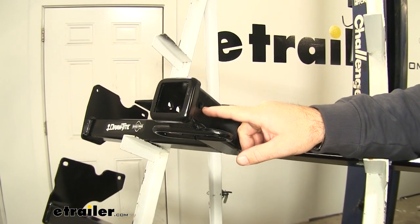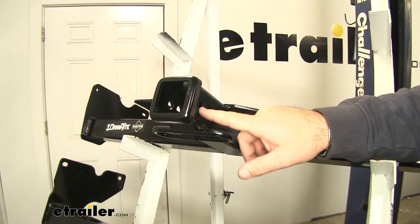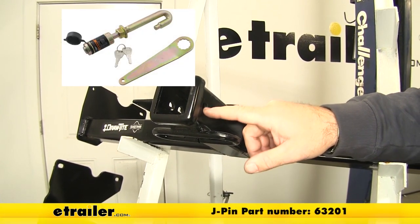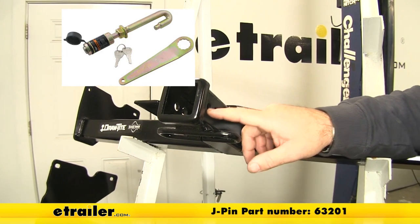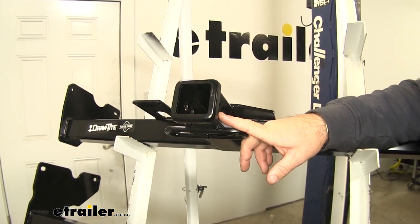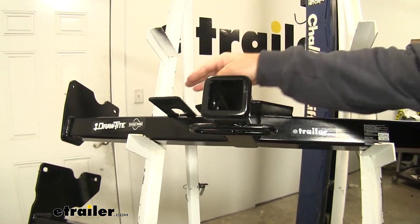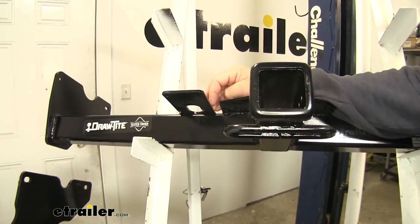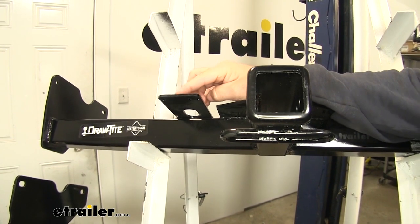Your Draw-Tite is going to have an extra hole toward the back of your hitch here. It's going to be for a J-pin stabilization device only, and that's used to take any shake and rattle out of any of your hitch mount accessories. Your Curt is not going to have that.